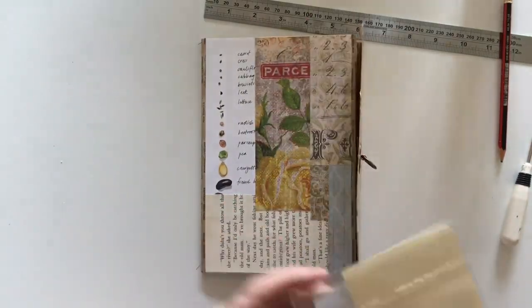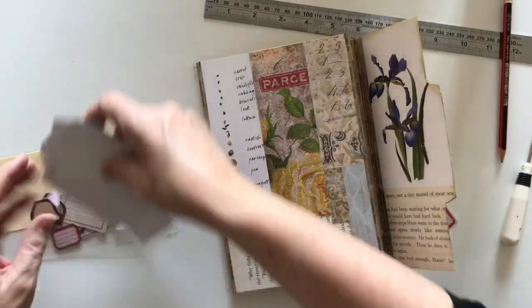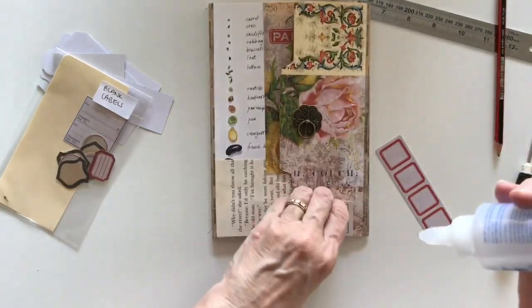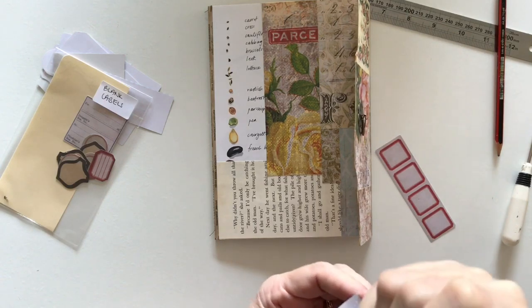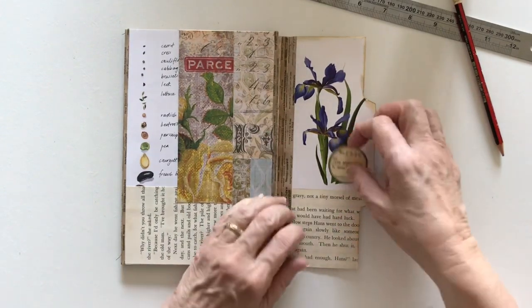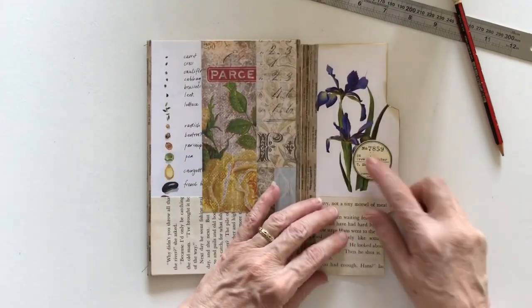I've got a little loop and some ribbon I can hang off that to tie it up. I've just pulled out some Tim Holtz labels — I thought maybe I could put a label on the front cover down here. I quite like this one — not too big, not too small, perfect. You could write on here what's going to be inside, or write a person's name. I made this the other day with my Tim Holtz stamps, the new ones I've just purchased, and it's going to be perfect.